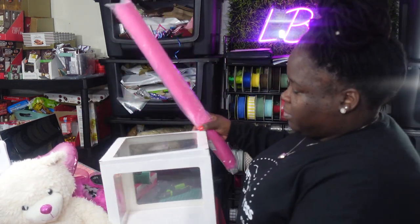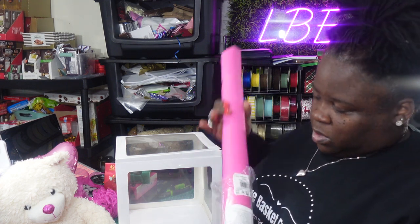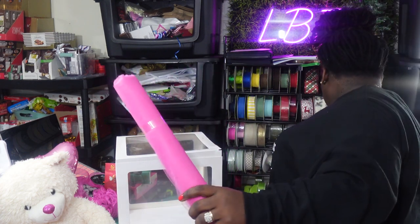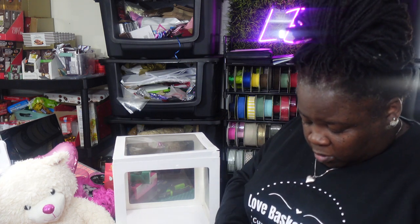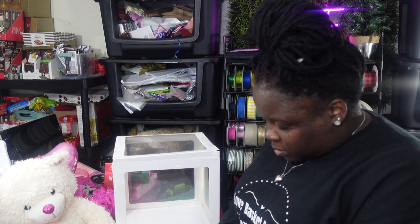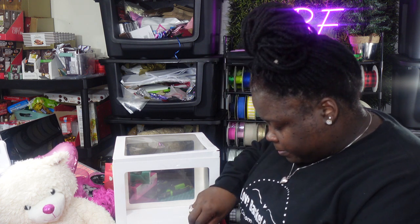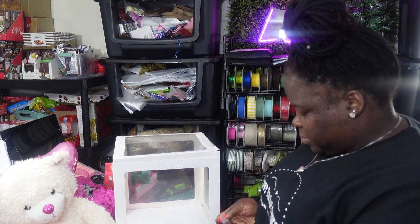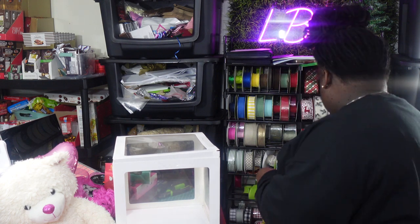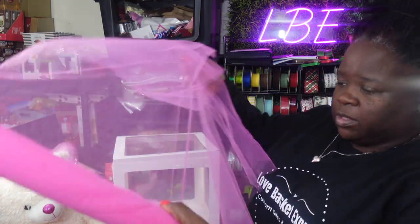I'm also going to line the bottom with some tulle material. I purchased these for a dollar a roll at Walmart — they were on clearance because our Walmart was switching over and remodeling, so they marked down a lot of stuff throughout the store. This tulle was one of them. They got rid of most of this stuff because when you go inside my Walmart now, you don't see these rolls of tulle material anymore.